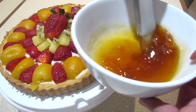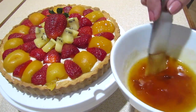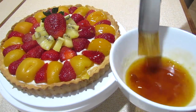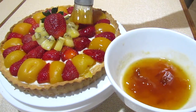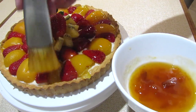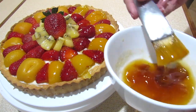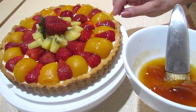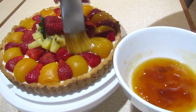Now it's time to glaze it. I'm using apricot jam that I've heated in the microwave. You can make a jelly compound if you want, but I find apricot jam is the easiest. Take your time and fill it all in with this lovely gloss. Then you just need to refrigerate it for a good four to five hours so it's lovely and chilled all the way through, and then you're ready to cut into its sumptuousness and enjoy it.